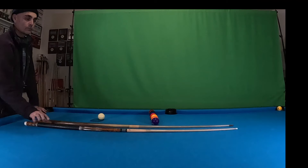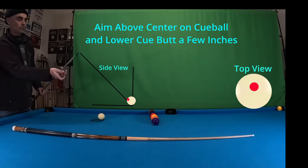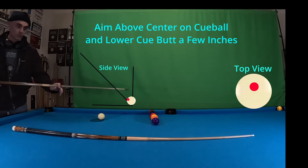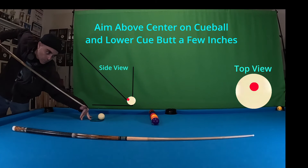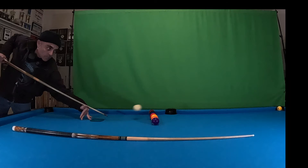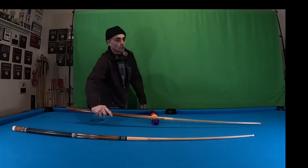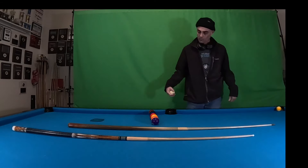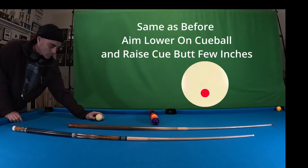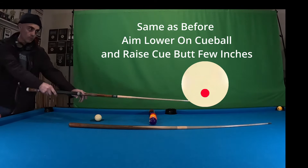Here we go with the standard Sneaky Pete cue — it's just got a Milkmaster medium-hard tip on there. I have about 18 inches in between the gap, and I just hit a little above center because I typically like to hit those with some follow, to get that cue ball to move around. The next shot I'm gonna be showing you, we're gonna hit a little bit lower and raise the cue ball up just a few inches, coming down on that cue ball and making sure we're driving it into the pool table.